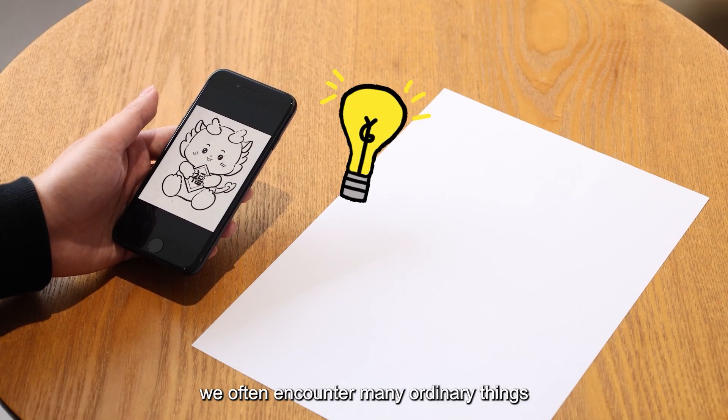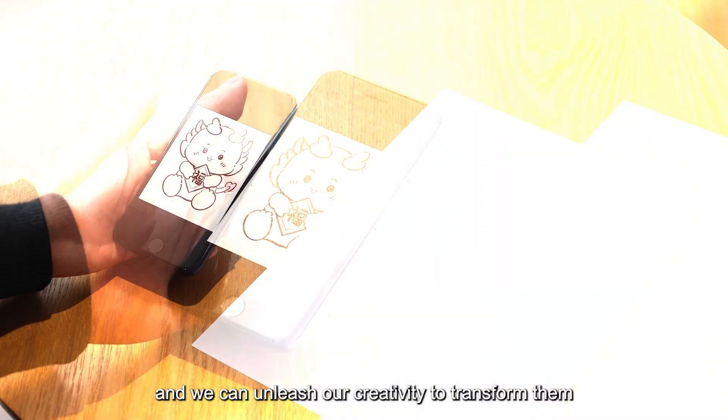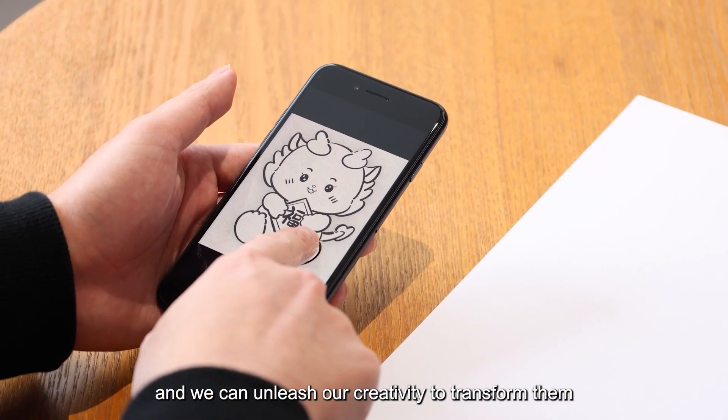In life, we often encounter many ordinary things, and we can unleash our creativity to transform them.